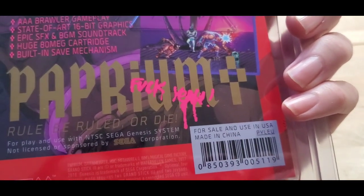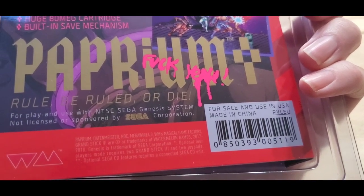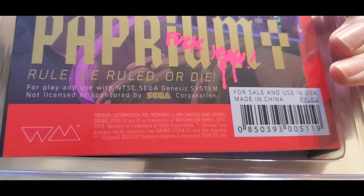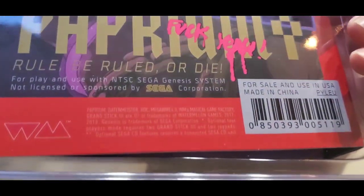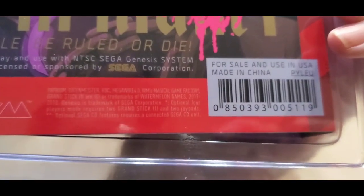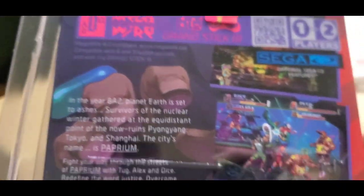Here's something that wouldn't have passed Sega's standards and practices back in the 90s: 'F*** you' spray-painted on the back of it. 'For play and use with NTSC Sega Genesis system, not licensed or sponsored by the Sega Corporation.' I wonder if they really did trademarks. Copyright 2017 to 2018 — so yeah, it definitely looks like they were planning on having it come out sooner than it did.